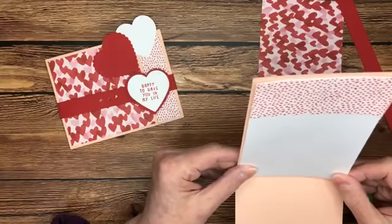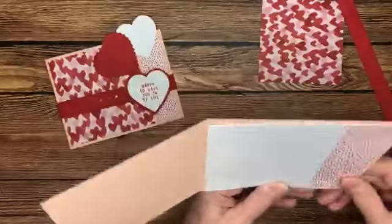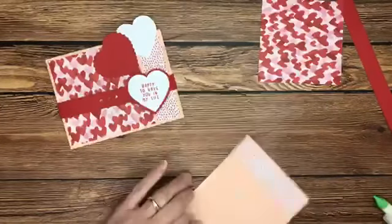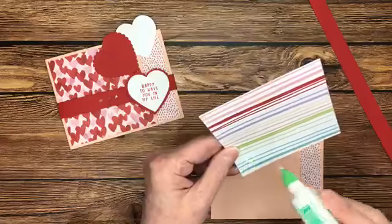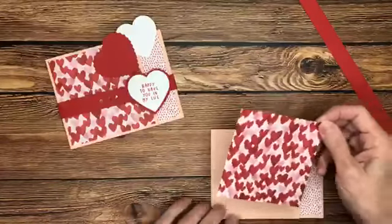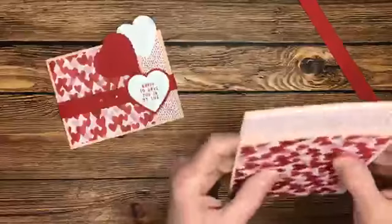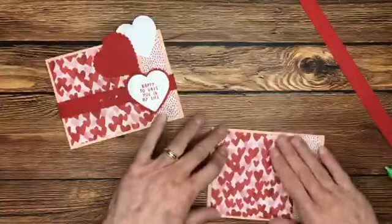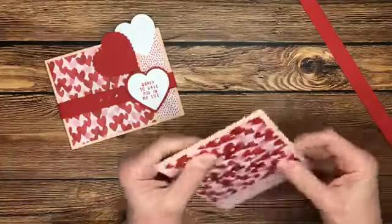We have both blushing bride and petal pink in this designer series paper. I'll burnish that one more time. We also have a four-by-four-inch piece of designer series paper for the front. This is probably one of my favorite patterns — I really like these stripes as well. Don't forget that you have granny apple green in with this paper too, which is kind of interesting in a valentine paper — a little bit unexpected.